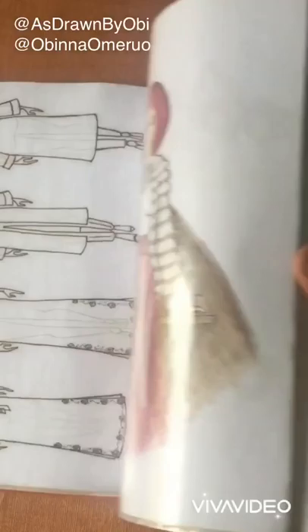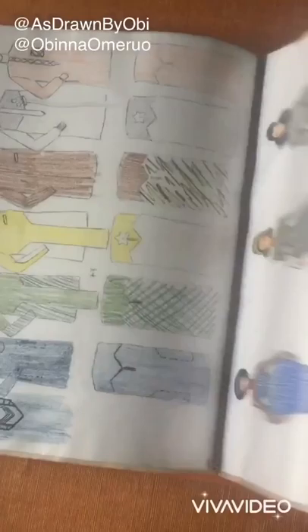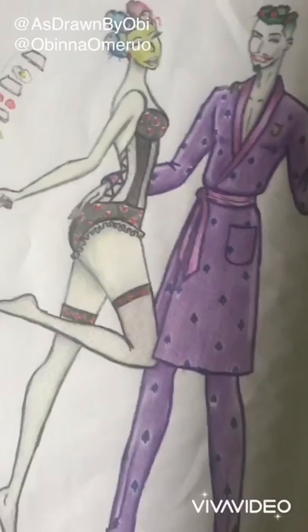Welcome to another episode of As Drawn by Obi — actually our first episode. I'm going to be showing you how to create different illustrations and the process to achieve all that you want to achieve. We're going to be focusing on the Joker and the Harlequin illustration today.